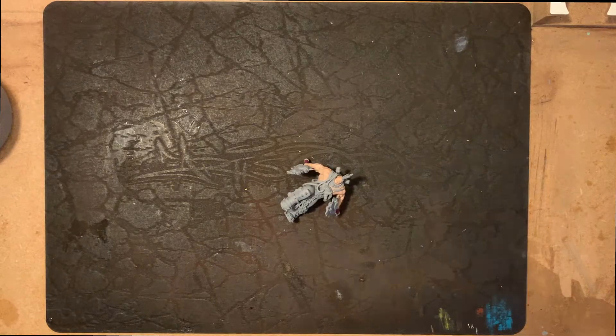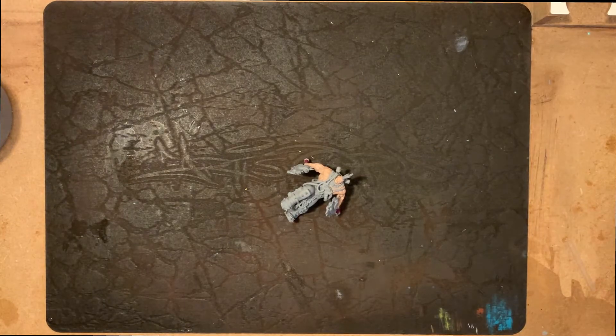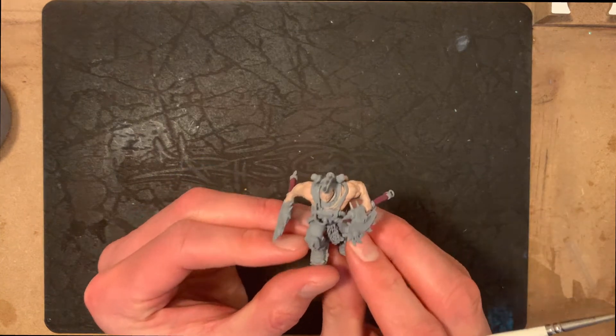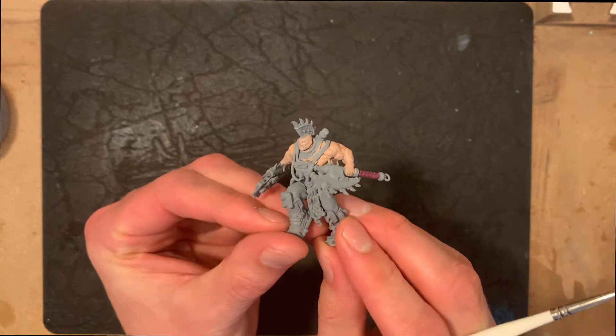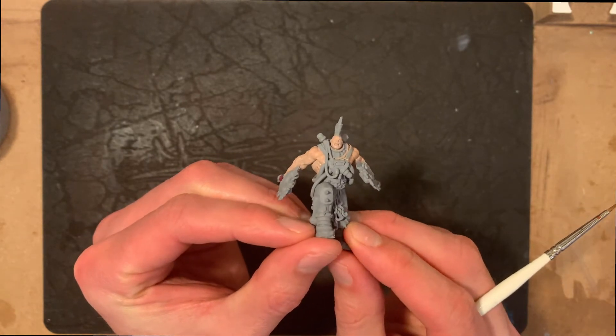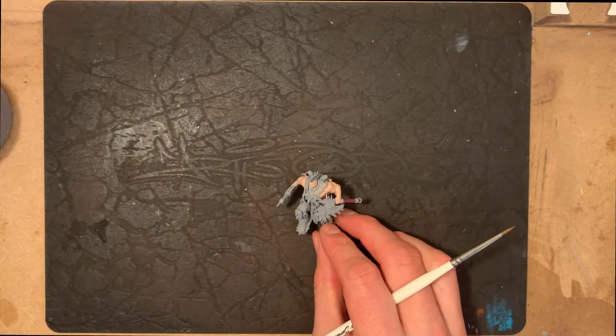There you go, that's the first coat. I've put an extra couple of coats on just off camera — you didn't need to see all of that — but it's given it a really nice consistent colouring all the way across the model. So now we get to work on the more detailed stuff.